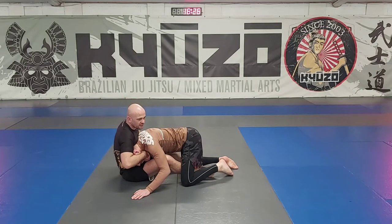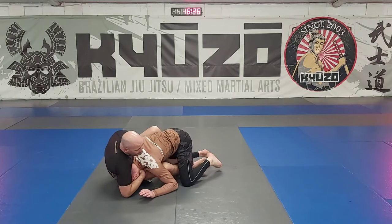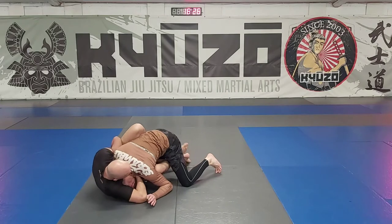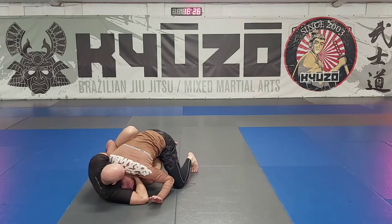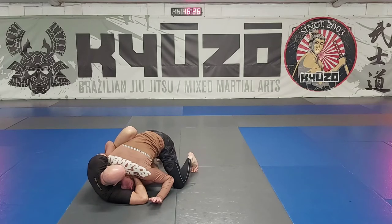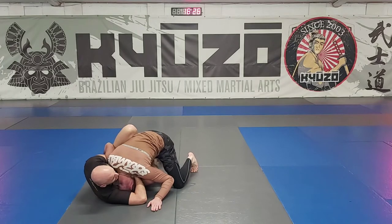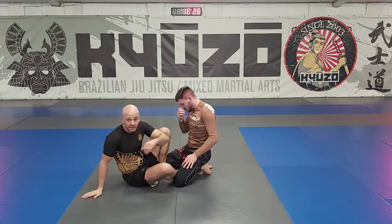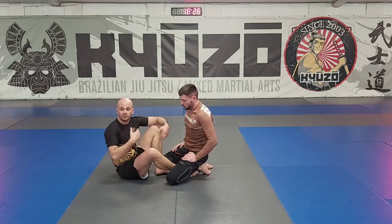There are a few other details as well. First, we're going to have the elbow on the mat, keep his head on the mat, and keep our chin tucked really tight. You can see I'm keeping the butterfly hook in. From here it's not a very strenuous finish - I shouldn't see anybody squeezing the head. Instead, I want you to target the windpipe.